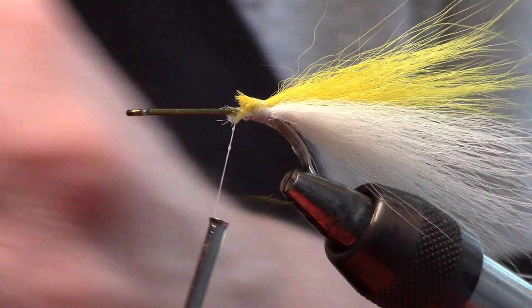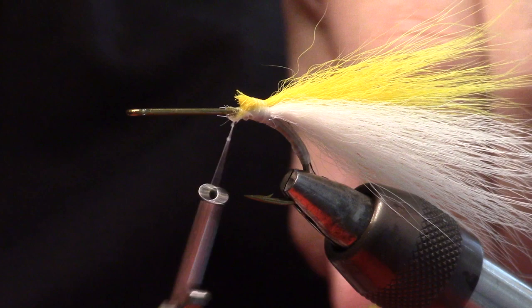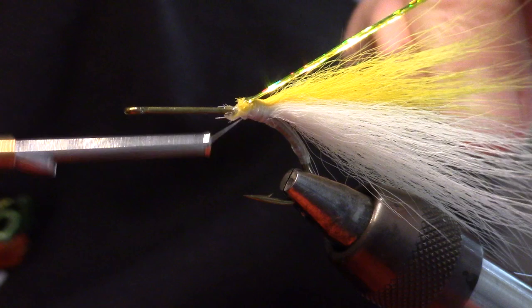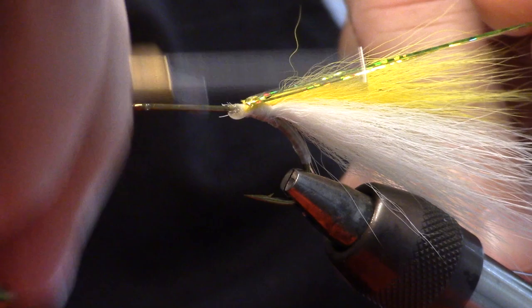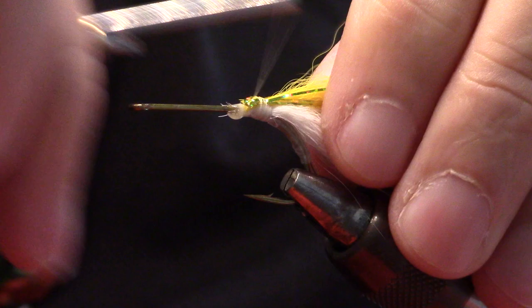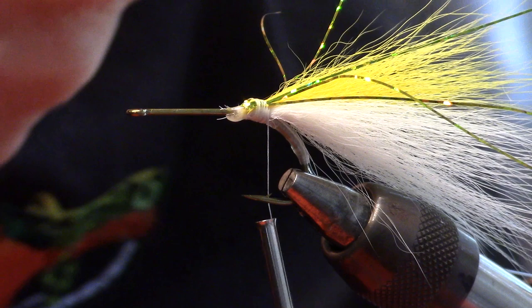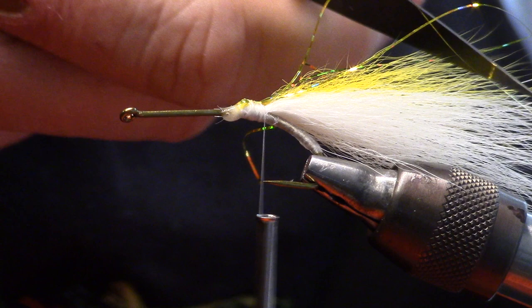Now I'm going to add my flash. Sometimes I don't put any flash in — it's just whatever suits my mood at the time. I'll trim them up to all different lengths. I don't want them all being the same length; I don't want it to be a paint brush.